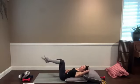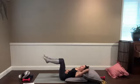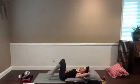Just here for ten. Six. Maybe find a challenging spot and squeeze for four, three, two, and one.